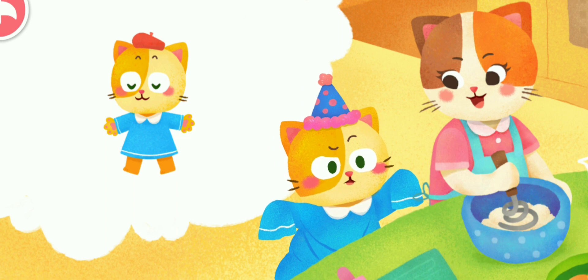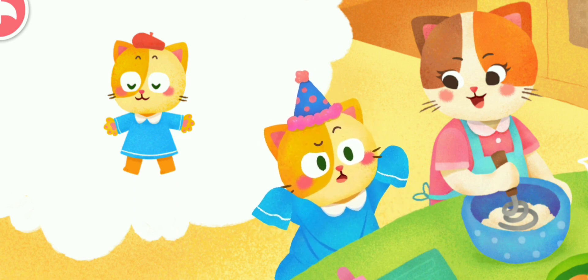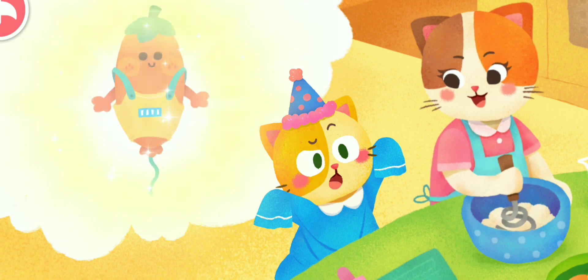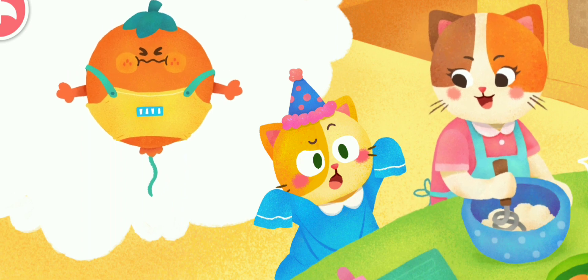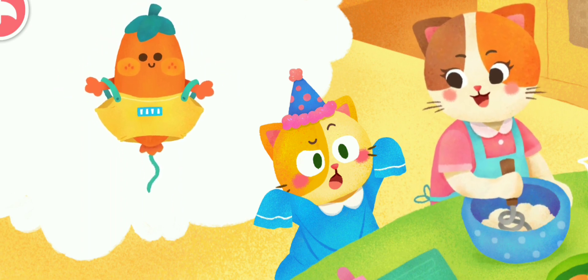The kitten rushed to tell her mother that the top had grown. After hearing this, Mom smiled and said: this is because there is a limit to the elasticity of the top. If you keep stretching the top more than the limit of the fabric, the top will not change back to its original form.